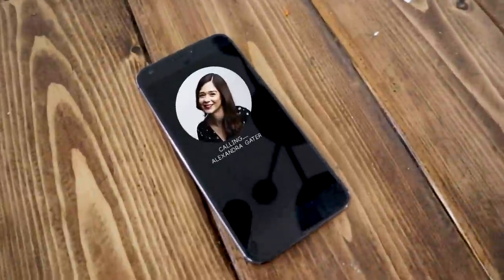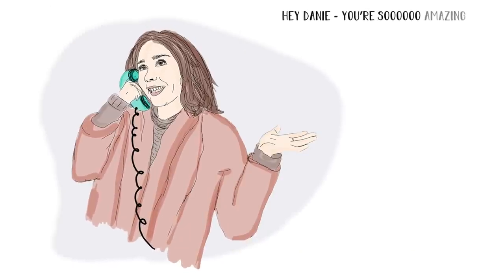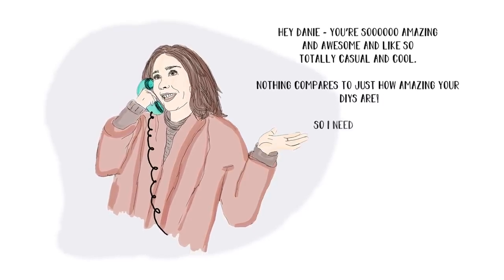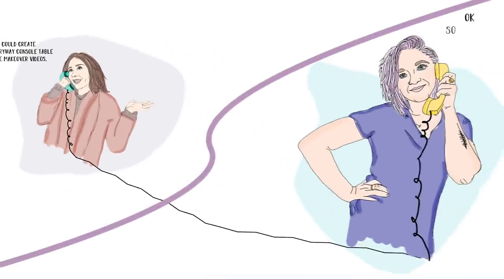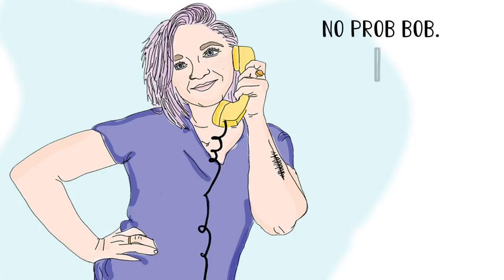Recently I got a call from Alexandra Gator, a home decor YouTuber, and the conversation went something like: 'Hey Danny, you're so amazing and awesome and totally casual and cool — nothing compares to just how amazing your DIYs are, so I need your help.' She needed it done in two days and I said, sure, I can make miracles happen.